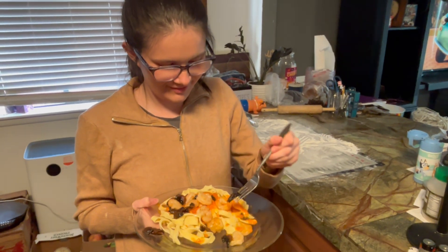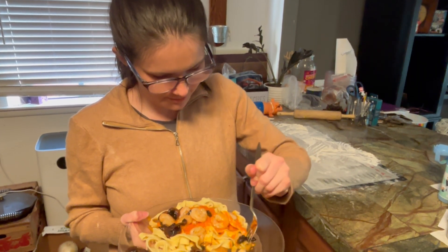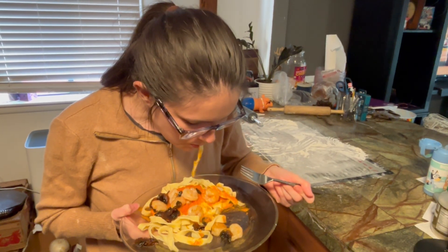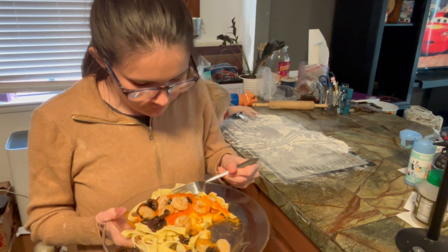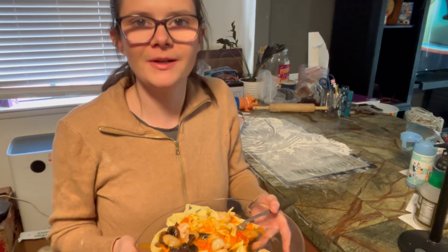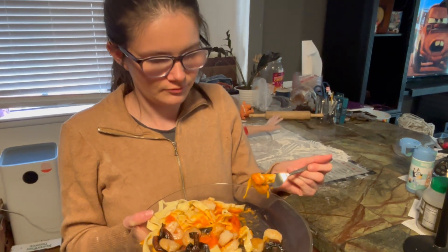Now, taste test from the wife. Really good, I definitely love it. Thank you, Brandon. You guys definitely need to try this recipe — it's really good, especially with all homemade ingredients. Super good, and this is going to be filling.